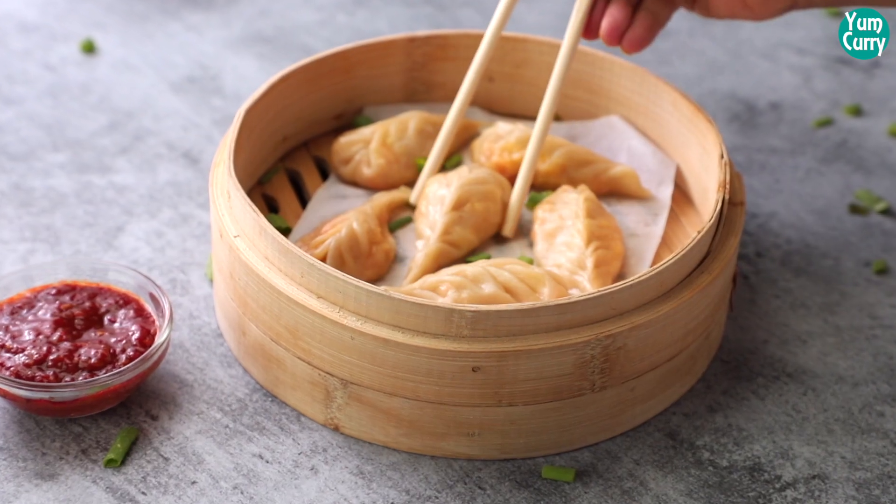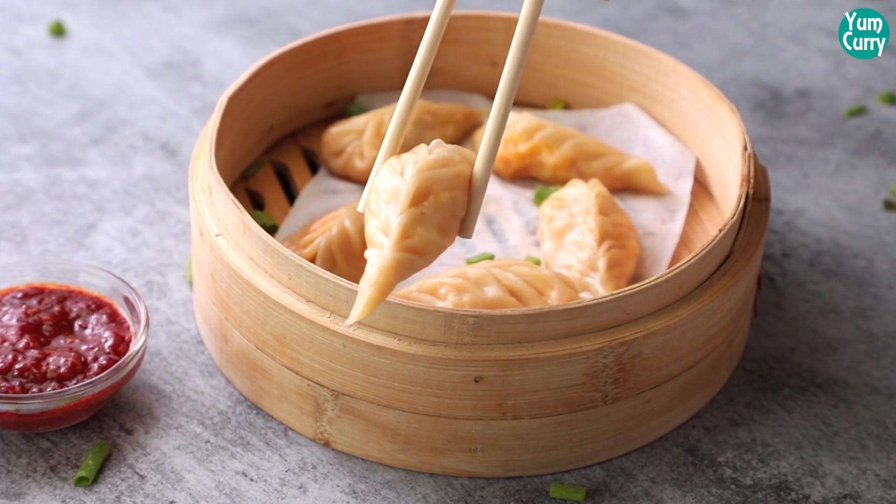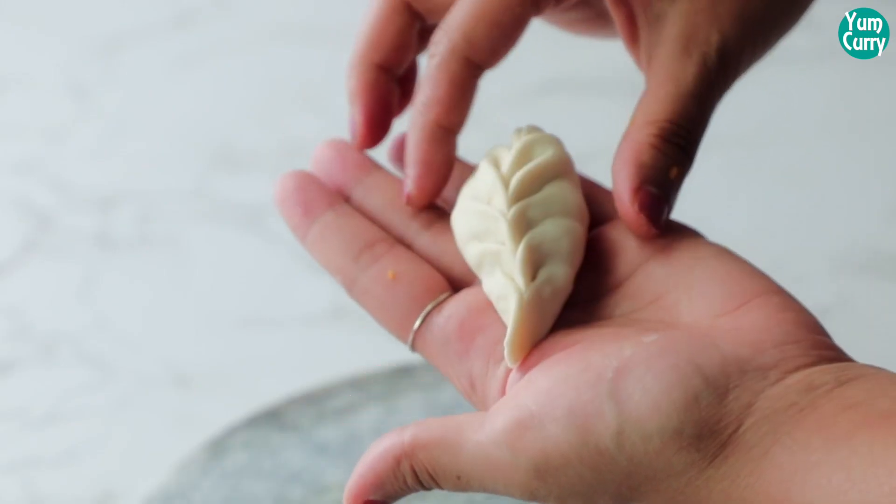Hey guys! Welcome to Yumkari and I am Pragya. Today we are going to make Veg Momos, which is a very popular recipe. It is very easy to make. If you follow this recipe, you can create an interesting shape. Let's make Veg Momos.